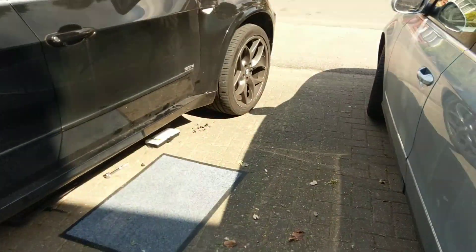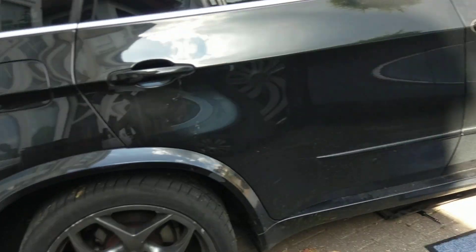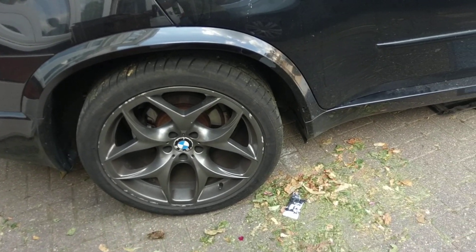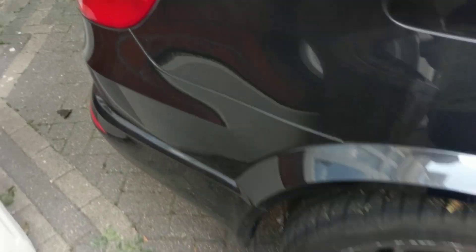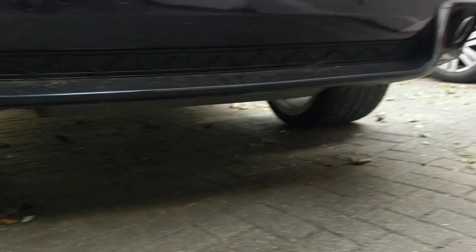Hey guys, welcome to Doug Will Fix It. I'm back with the X5 — as you can see it needs a wash — but the latest issue I've hit: let's have a look at the back. Is that the air suspension? These cars have air suspension for the back rear tires.